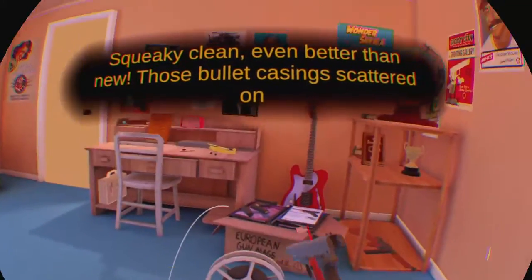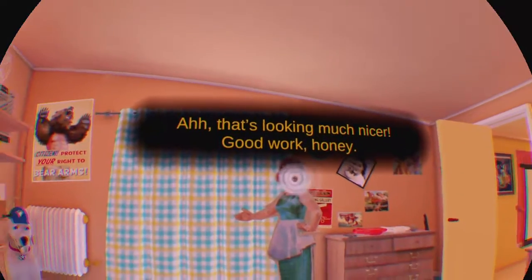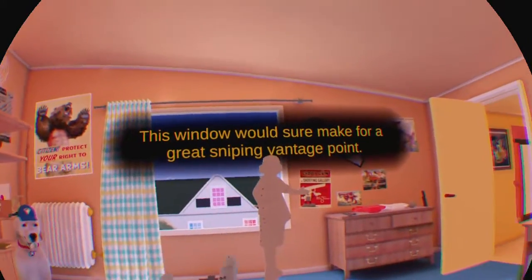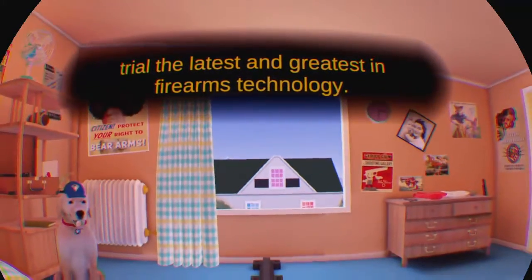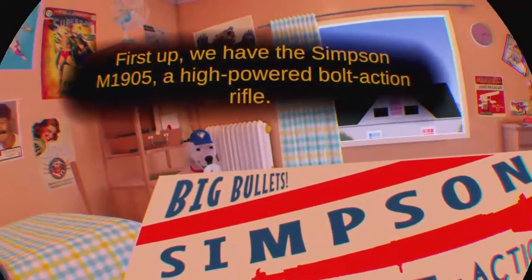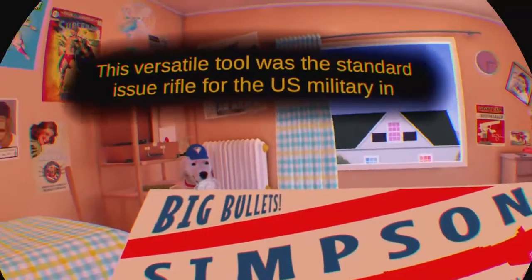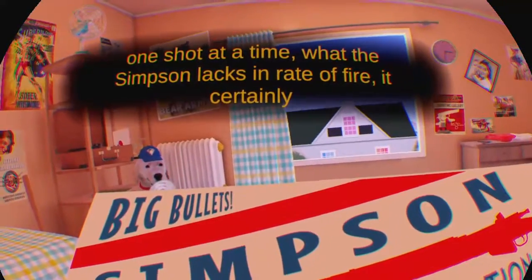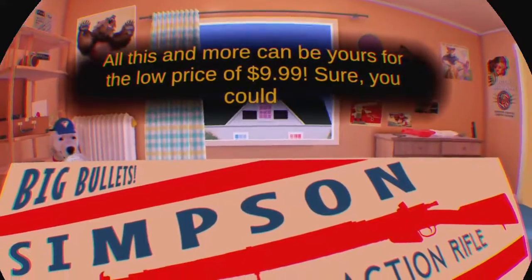Squeaky clean, even better than new. Those bullet casings scattered on the floor — that's called interior blue grind. That's looking much nicer. Great work, honey. Let's get these curtains open and let in some fresh air. This window would sure make a great sniping vantage point. Here at the American Dream, the latest and greatest in firearms technology. First off, we have the Simpson M1905, a high-powered bolt-action rifle. This versatile tool was the standard issue rifle for the U.S. military in World War I and is still used to this day. While only capable of firing one shot at a time, what the Simpson lacks in rate of fire it certainly makes up for in range. All this and more can be yours for the low price of $9.99.